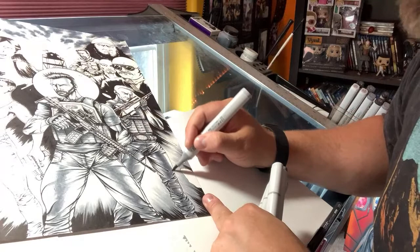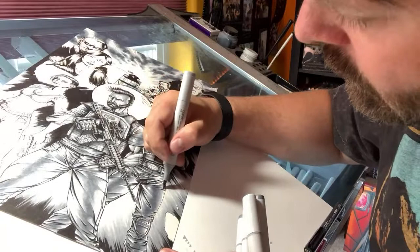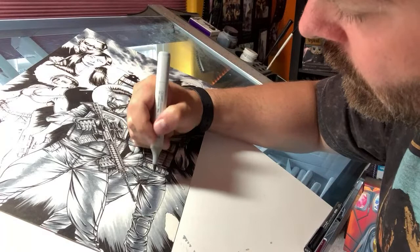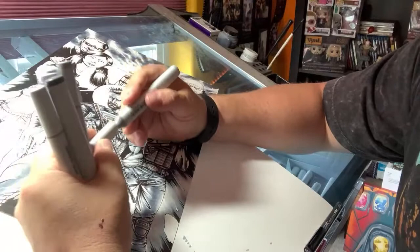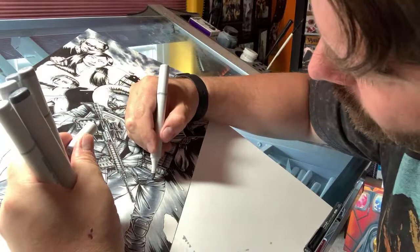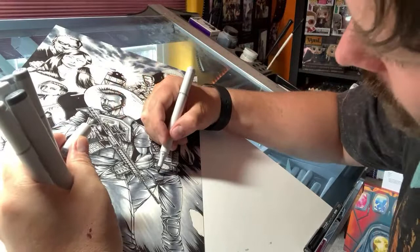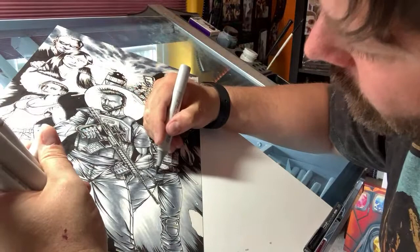With the number one, sometimes you don't even need it. And there's also a zero, which is really just a blender — think of it as just like a water marker. Copics are very much like watercolors in that way. There are two tips on the marker, so you can switch it around. You can use the finer tip if you really want to get in for some fine detail, but I really like the brush tip — it's like you're painting. The fine tip can be a little too precise sometimes.